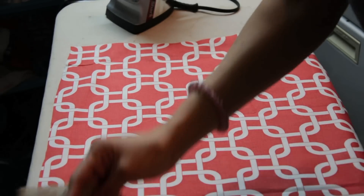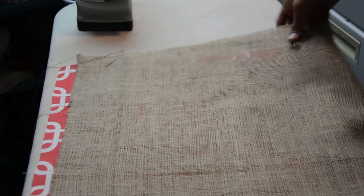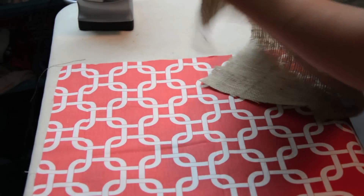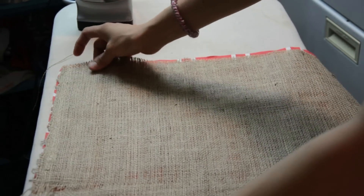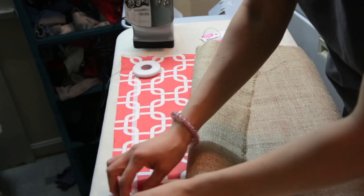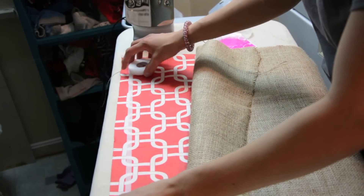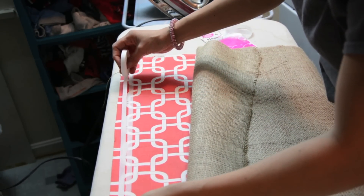I've gone ahead and ironed both of the fabrics, just making sure they're nice and crisp. I'm going to lay this piece right side up, and lay this piece of burlap right side down because I want them to be facing each other. We're going to take some of this Heat and Bond hemming iron-on adhesive and place a strip of it about an inch down from the top. For good measure, since we have a lot, I'm going to put two rows here.